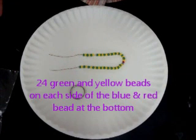When you're complete, you should have 24 green and yellow beads on each side of the red and blue bead.